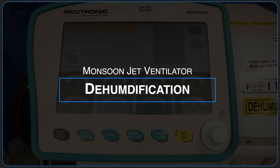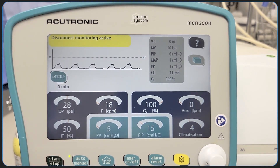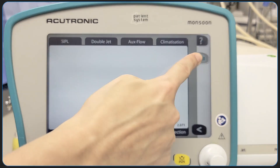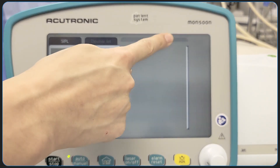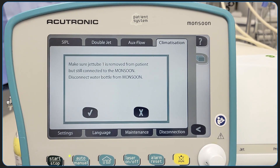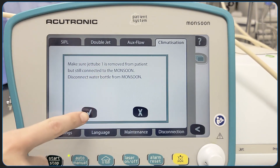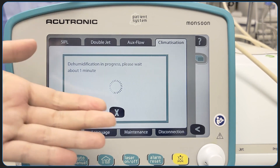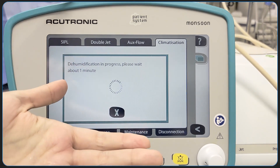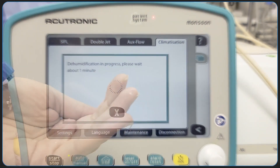After completion of jet ventilation, the apparatus must be dehumidified to prevent buildup of stagnant fluid and potential bacteria. To do so, press the start-stop button to stop the machine. Now press the stack menu, followed by climatization and then dehumidification. You will see a reminder message to disconnect the tubing from the patient and to disconnect the sterile water tubing from the machine. Proceed with those actions and then press the check mark. Here we demonstrate fluid being ejected from the ventilator during the dehumidification process. Allow the machine to finish dehumidification and then press the check mark.